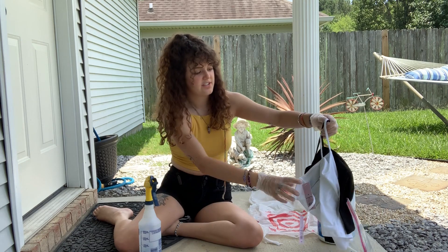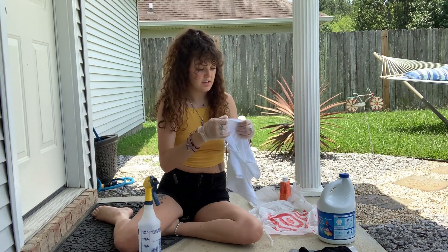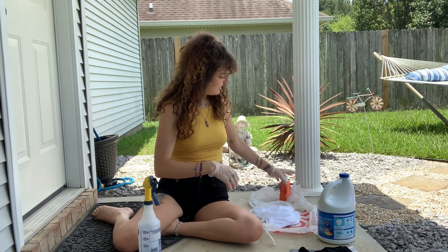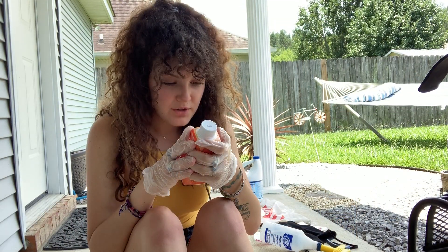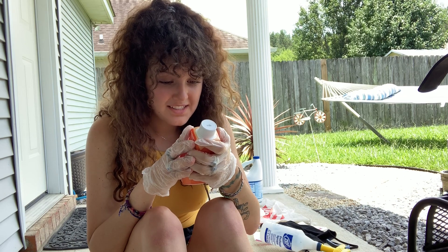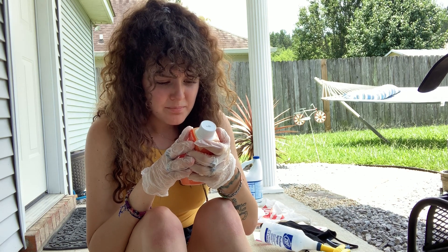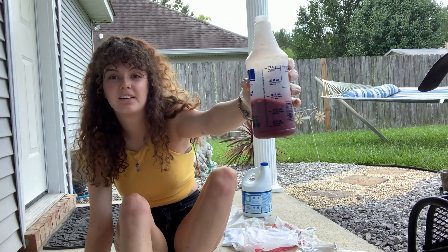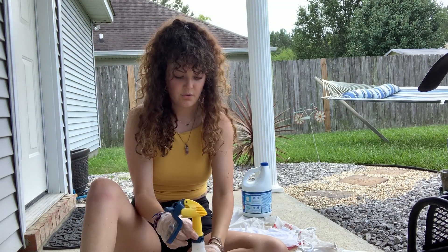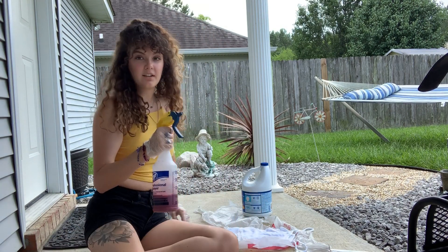I know you're supposed to wash it first — that's what I saw on the videos. But I'm not going to do that. Hopefully it turns out well. The directions say: shake well before using, wear rubber gloves, fill stainless pot, heat water on stovetop. I'm supposed to boil water. We're definitely not tie-dyeing correctly. But let me go wet my shirt. I added some water — I just did that much. I don't really know what I'm doing, as we can all tell.